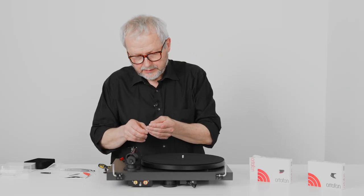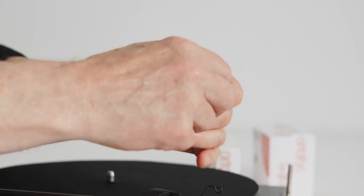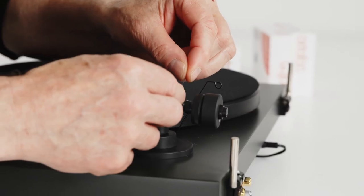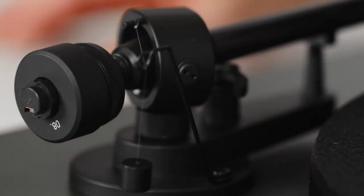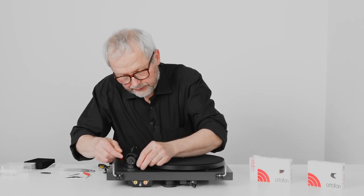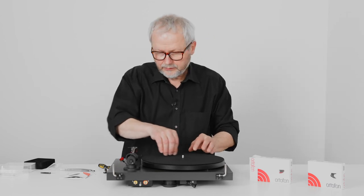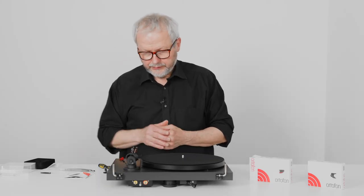The last thing: this small weight needs to be put on here, and this is for something called anti-skating. Anti-skating is something you can learn more about in our more detailed setup videos. It's about the forces in the direction across the record while we are playing music. So we have to put it on there.